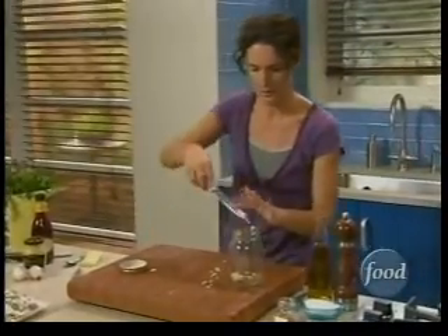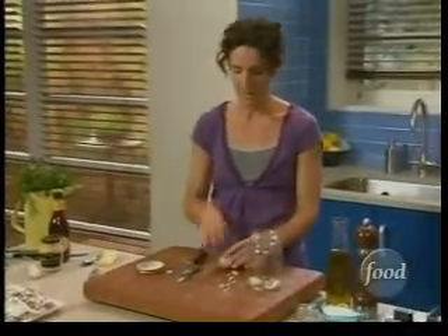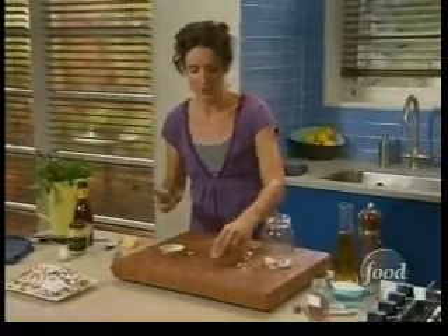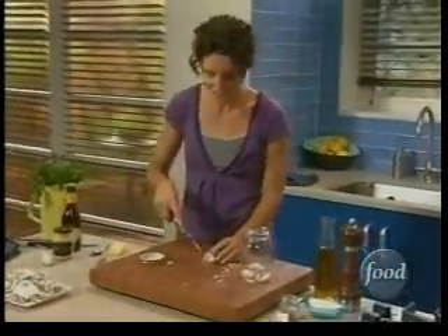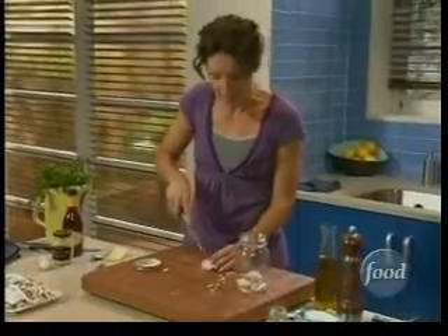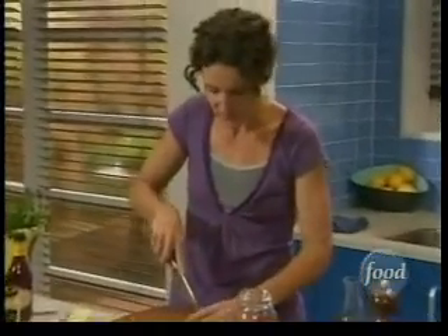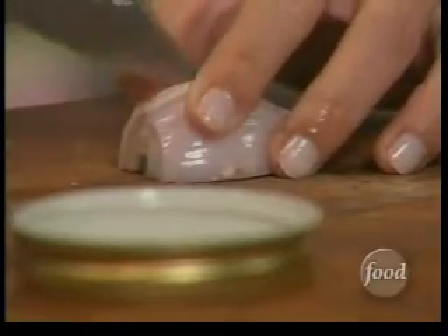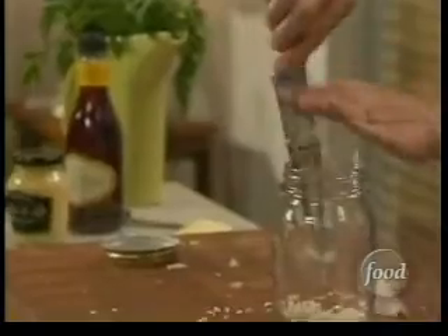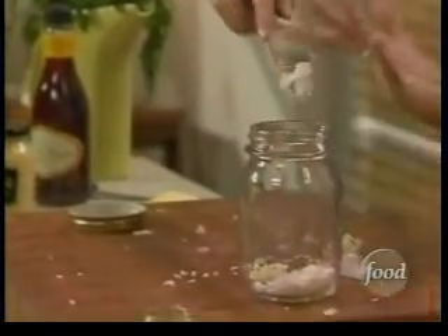Now shallot — shallot is one of those really important ingredients when you're making a truly French vinaigrette. It's got a super distinctive taste. You can't really substitute onion for shallot — it's got the same bite that onion has, but it's also a little bit sweeter. So this is going to mellow out that garlic tang, but we do want that garlic flavor to be really pronounced — that's why we're using a whole clove of garlic.